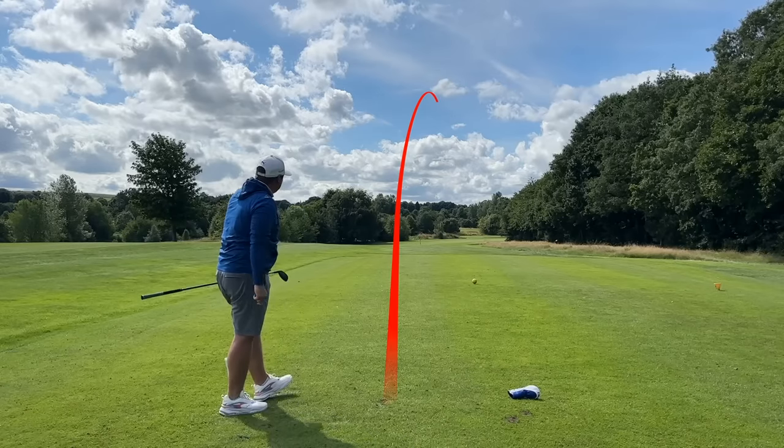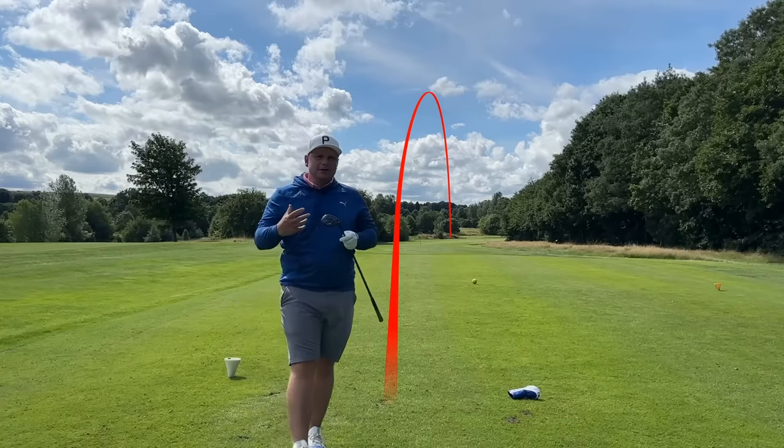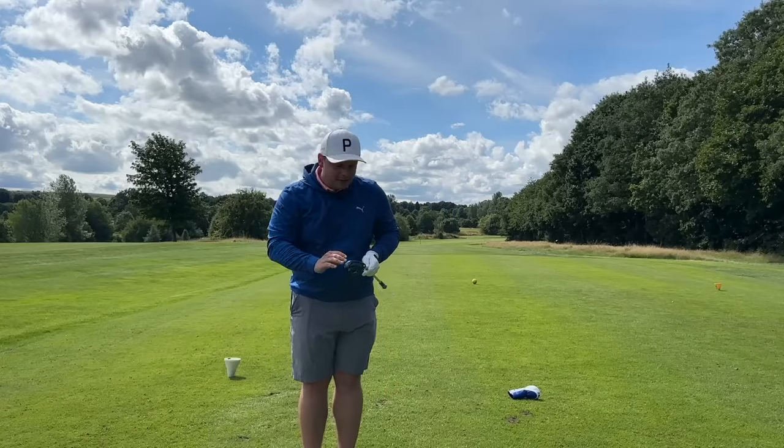Then you hit that shot and the world's just a beautiful place again, isn't it? Let's jump in the studio, let's see just how good this club is when it comes to numbers, and what club it could potentially replace in your bag, if any.